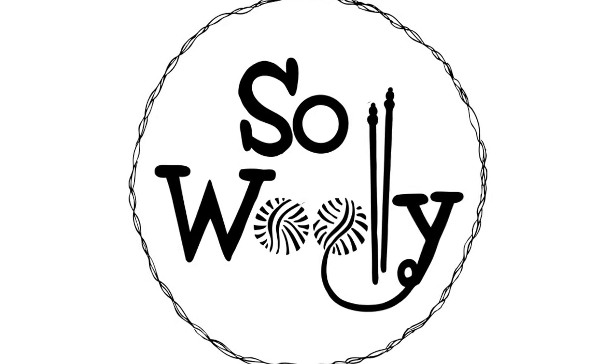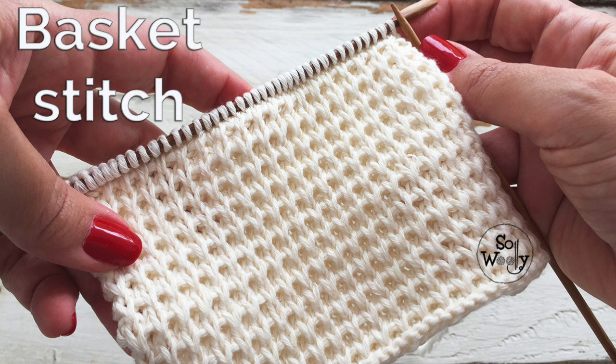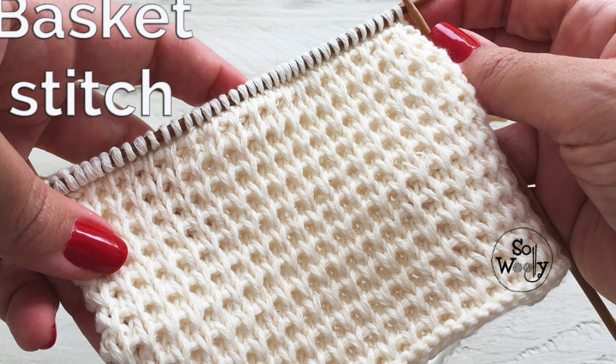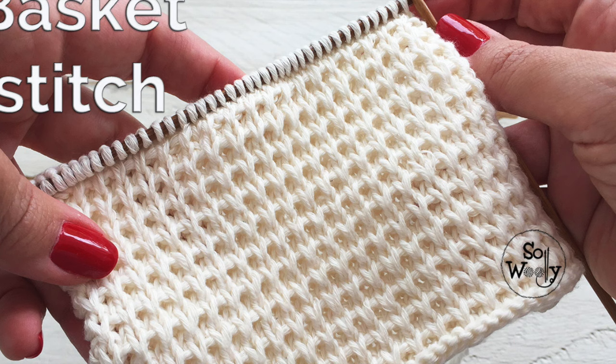Hello my little willies. I decided to repeat this video because some people told me that they were getting a different swatch when following the same instructions. So I found out where the problem was, and I am also taking this opportunity to explain it in continental style. So let's get started.